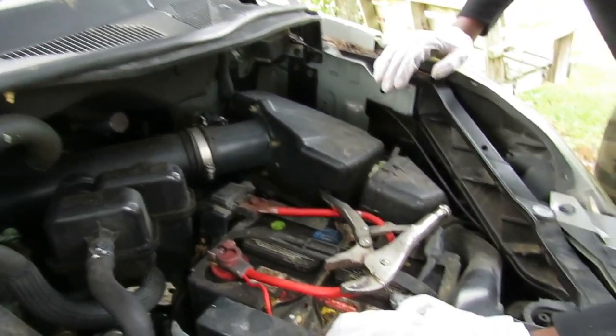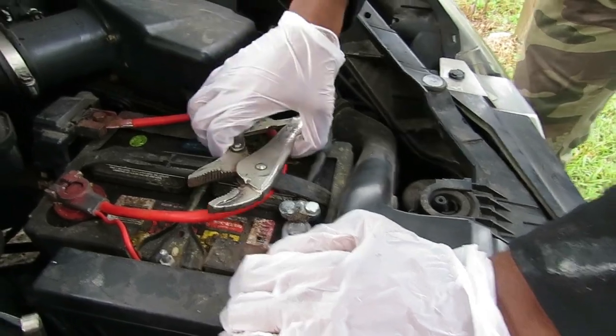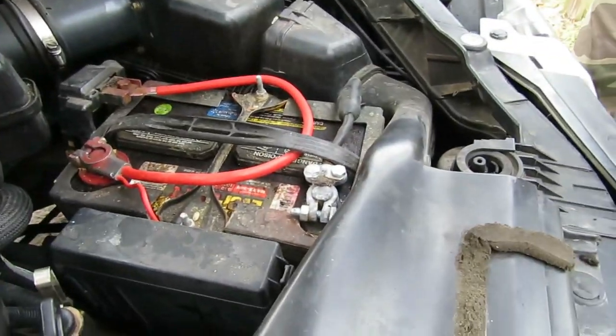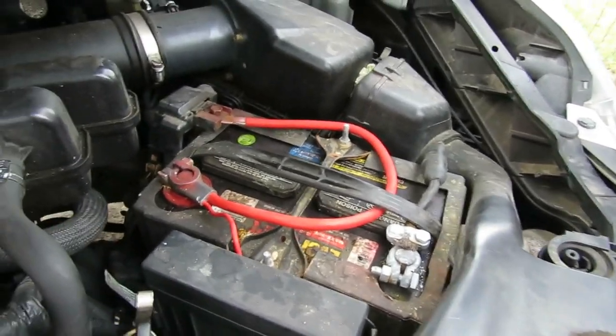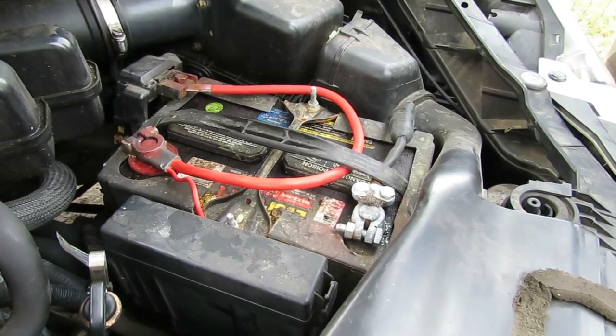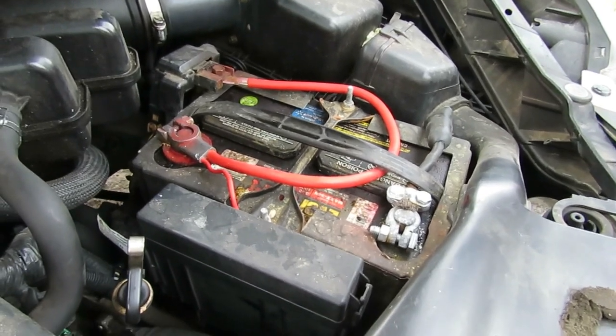That's a mistake right there - pay attention to what Marcus just did. See how he laid those vice grips up there? If those vice grips touched the positive battery terminal and the negative, it would have shorted something out. Always be careful when the battery is right there open like that. If you're not sure whether you're going to drop something on it, get a nice thick rag and place it over the battery terminal so you don't touch it.